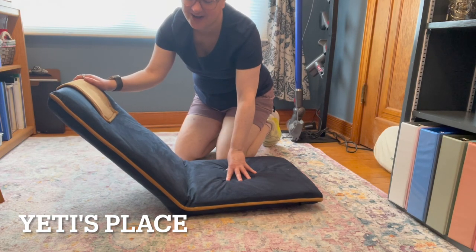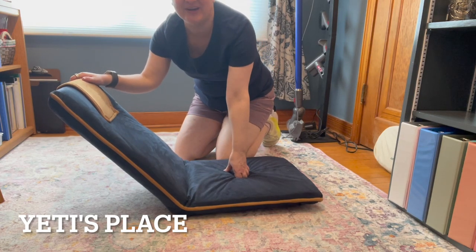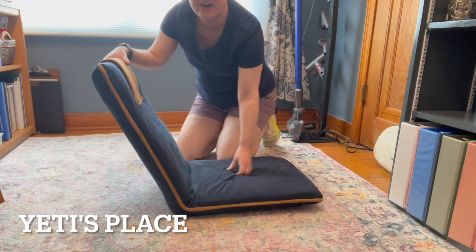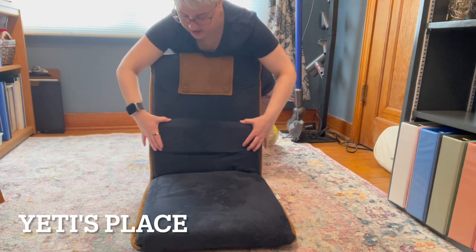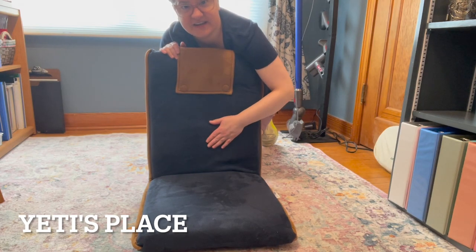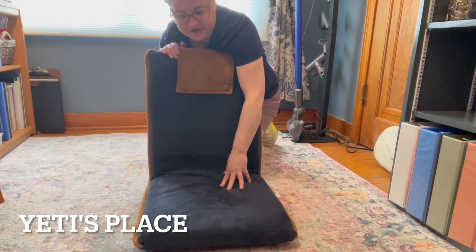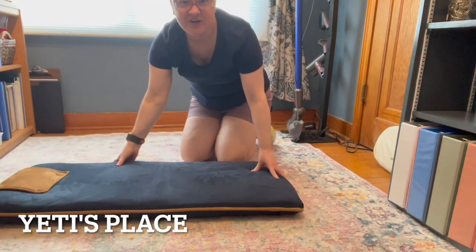How comfortable is this to have for a movie night? Regardless of wherever your movie night is — if it's in your living room, if you have a screen projector in your backyard. And it does have a nice lumbar support right in here. This does come in a few different shades; the shade I have is navy and brown trim. It has a nice suede feel to it, and it's super lightweight. The perfect folding chair.